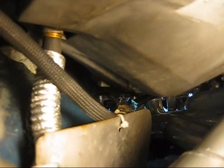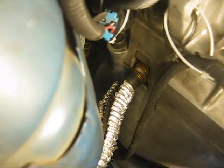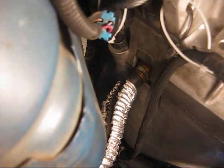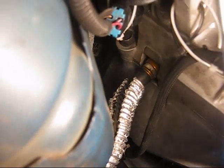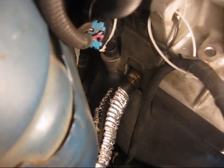First we are going to remove the heat shield, which is this whole metal plate right here. Two 7mm bolts — we are going to take those out. Got those out and the plate slid out. Up there, where the tube is going into the transmission, you can see the white — that is the quick disconnect that is going into the transmission.